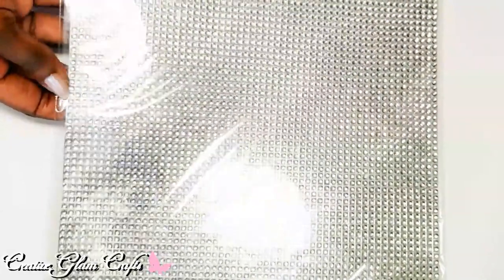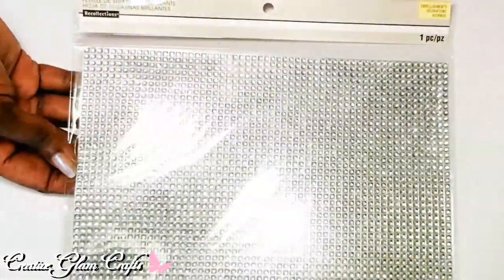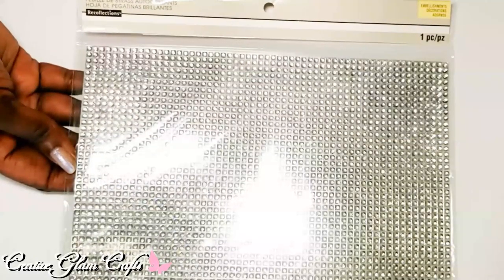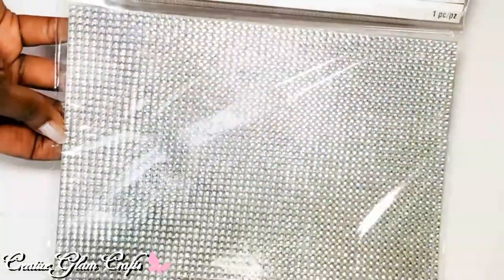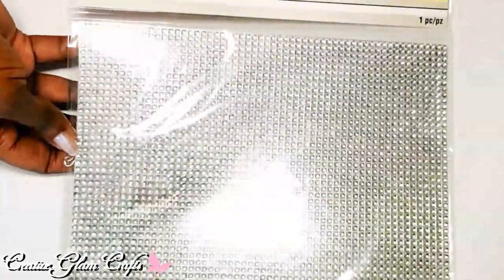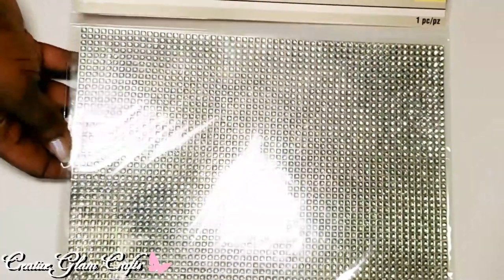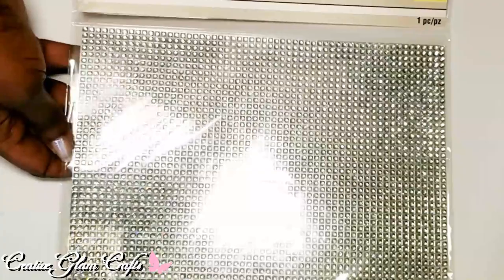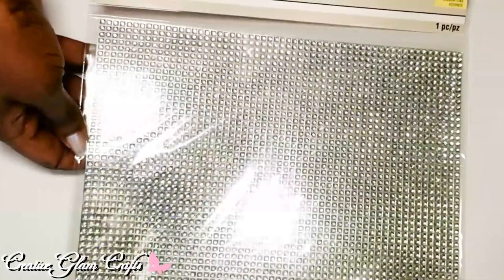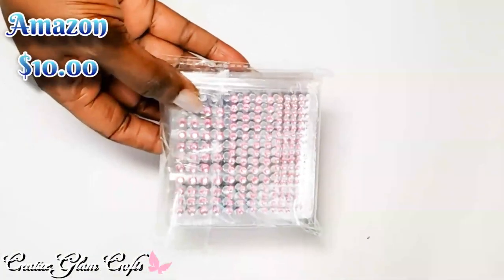I think the adhesive rhinestones really make a difference on any project. These were $11 — they used to be $20, now they're $11 — so when I saw they had them at 50% off before my coupon, I grabbed them. I'll put prices for other items down below.